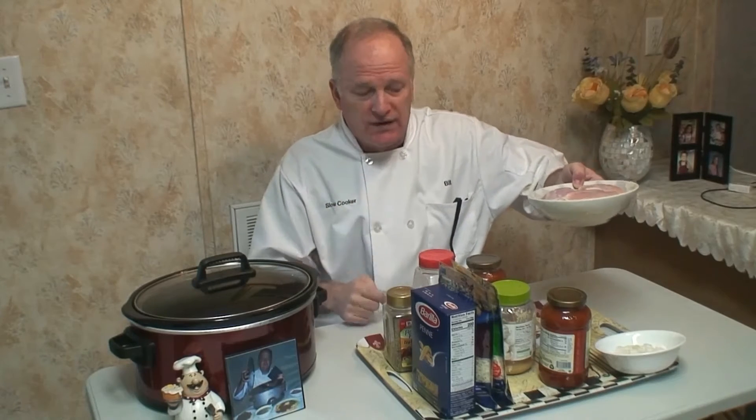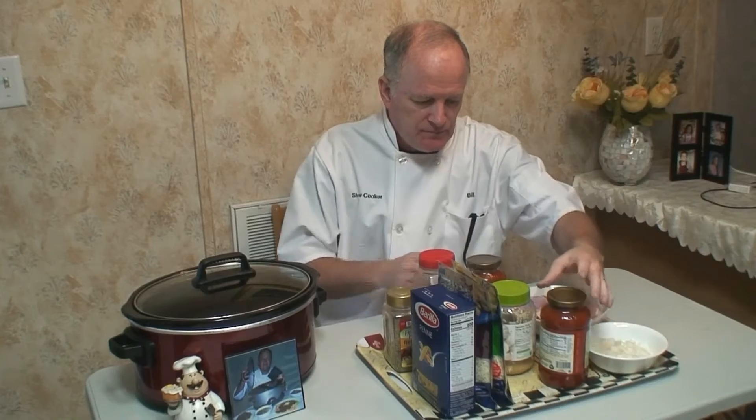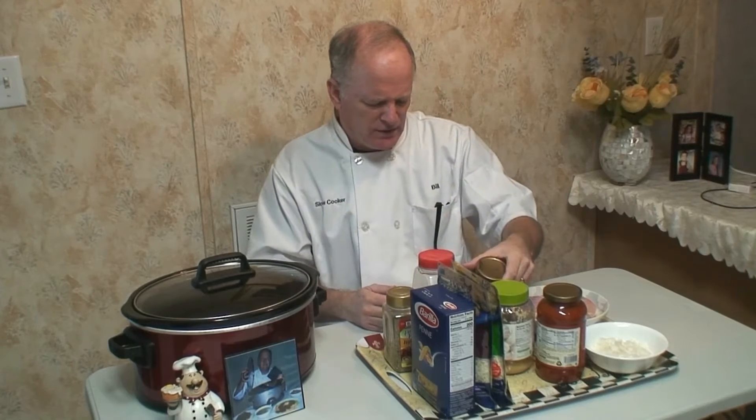We're going to use four chicken thighs, one small onion, and two jars of any kind of sauce that you like to use. I got 24 ounces and this one has tomato, onion, and garlic in it.